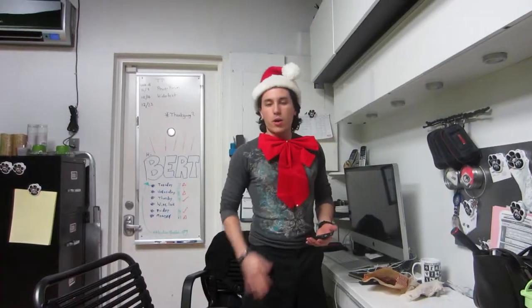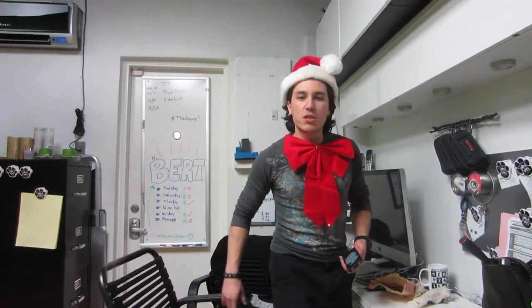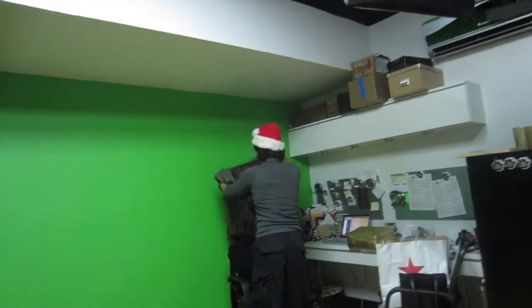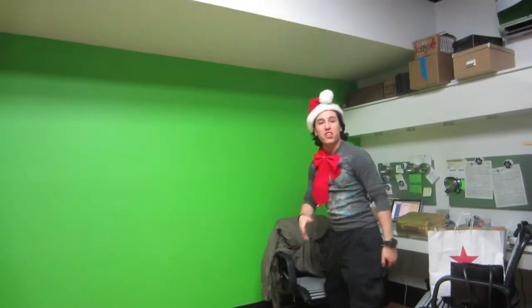We are about to do the Christmas special video for you guys. We made a whole world Christmas album and we really wanted to share it with our viewers and the world. Want a sneak peek at the cover art? There it is — Christmas with the Potentialists! What's wrong with Alexa? She's doing the shake thing, which apparently is worse than the juicing thing, so she's not having a good time.